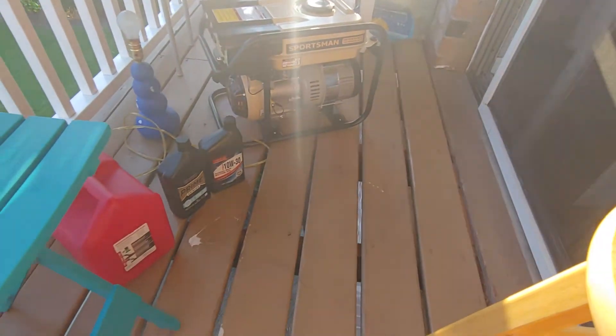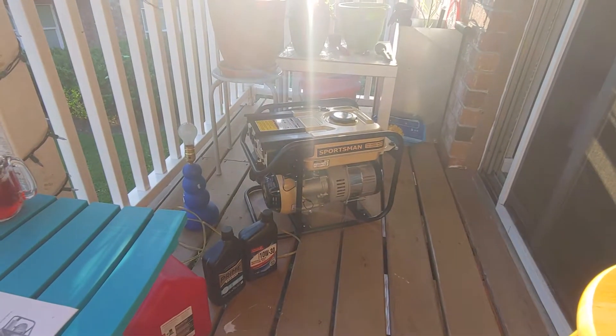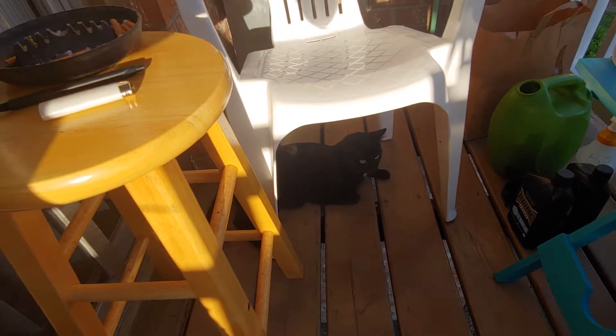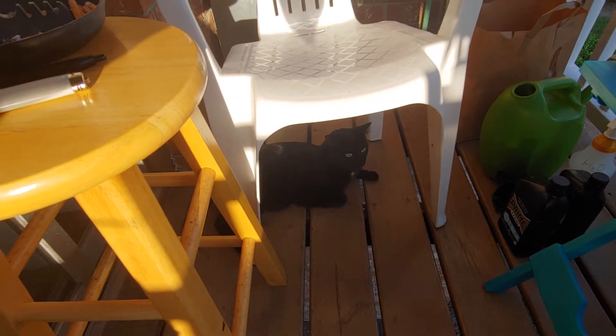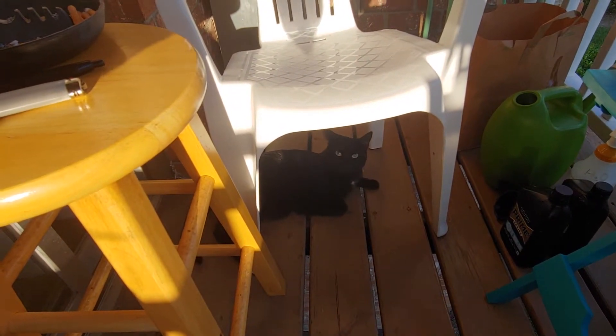I'll open the door for her because she's gonna run inside. DD, you ready? Just in time for Dorian. Okay, what are we gonna do here?